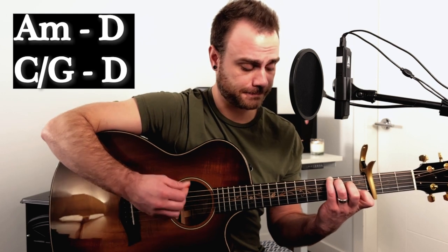The last section you're going to need is the bridge, which is really easy. It's going to be using the same chords we've been using up to this point in the song, just put in a slightly different order. We're going to start with A minor, come up to a D major, then come down to our C with a G in the bass, then come up to our D major again, and then just strum this out and add some energy to it.